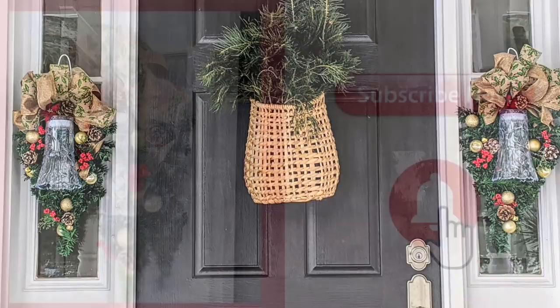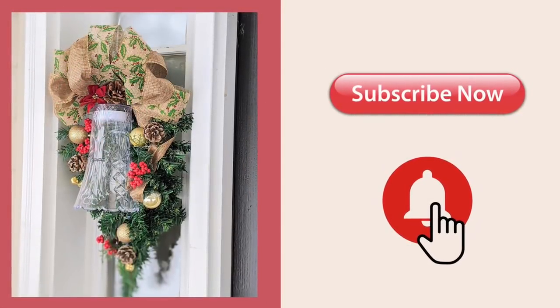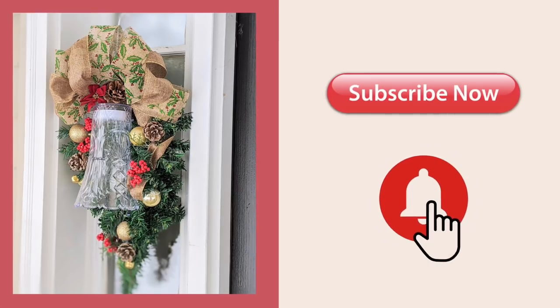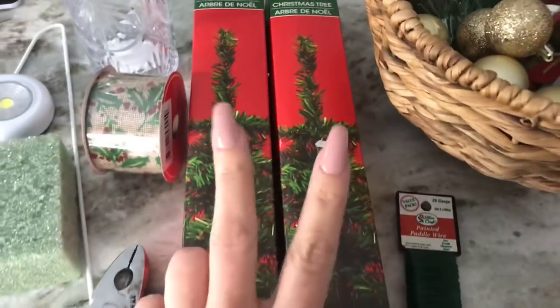Before I get started, make sure you hit that subscribe button, subscribe to my channel, and turn on the little notifications bell. Let's get started with the supplies you're gonna need for this project.